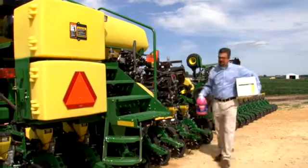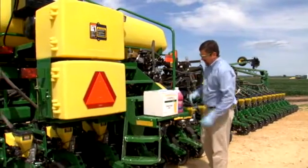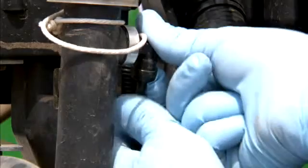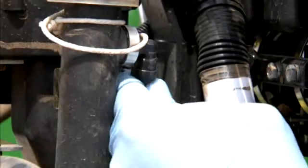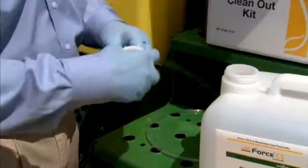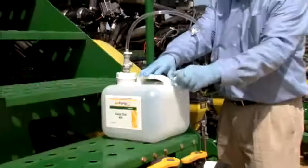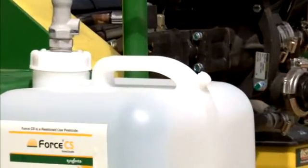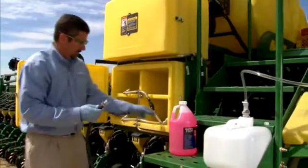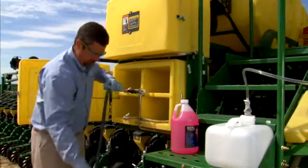Gather your RV antifreeze and Forced CS clean-out kit, which you can obtain from your Syngenta representative. Disconnect the line from your injection pump. Connect the quarter-inch tube from your clean-out kit to your system's injection pump. Securely fasten the other end of your clean-out kit tube to the chemical collection container. It is important to remove the vent cap to prevent the build-up of pressure in the clean-out container. Connect the quick-connect end of the flushing hose to a connector in the cabinet.